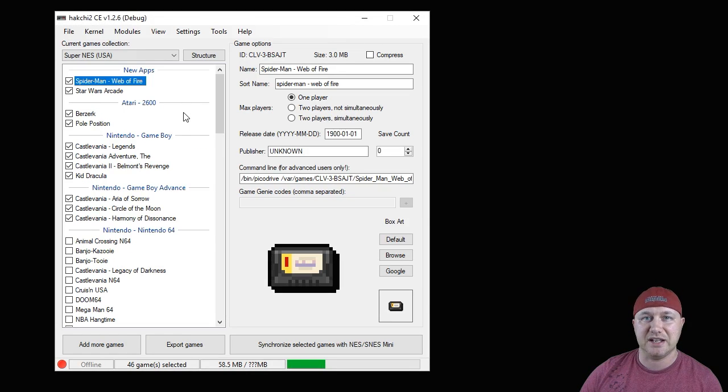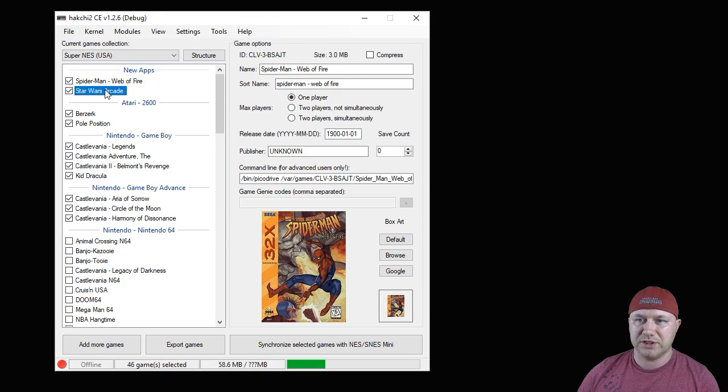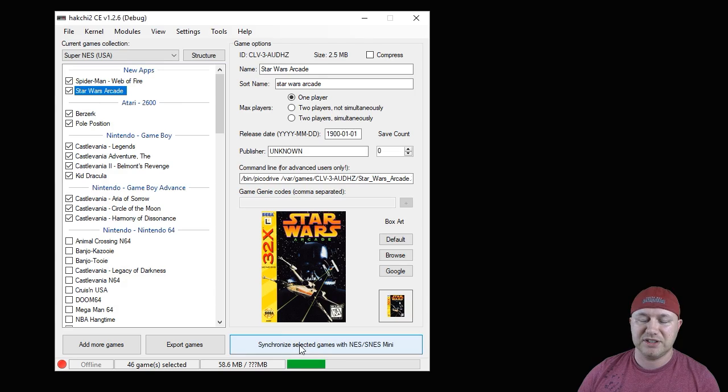Those games will be added to the top of your list in Hatchee. The command line has already been changed to /bin/PicoDrive so we don't have to mess with that. We'll grab some box art — looking good. The last step is to hit the synchronize button, which transfers these games from your PC to your classic system.